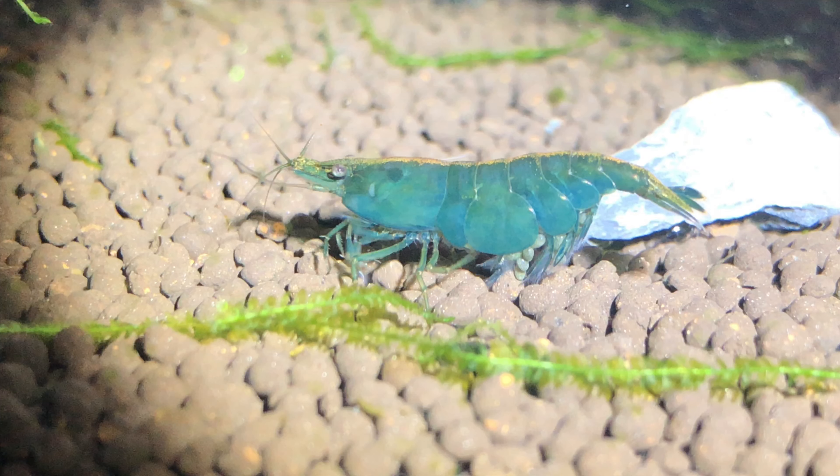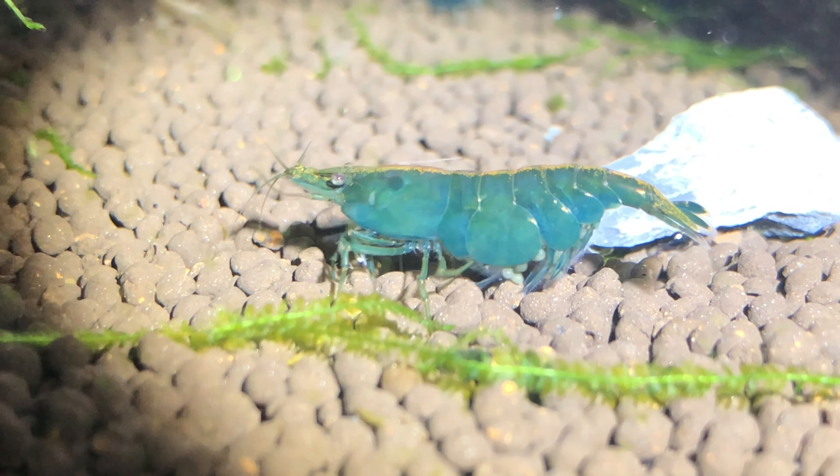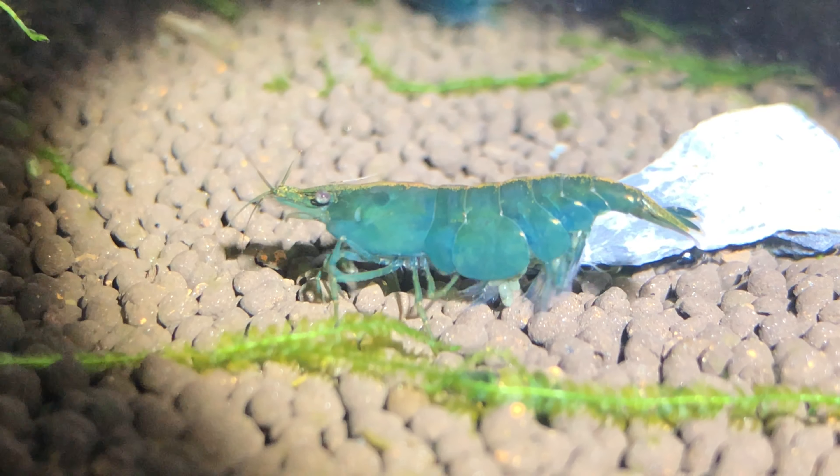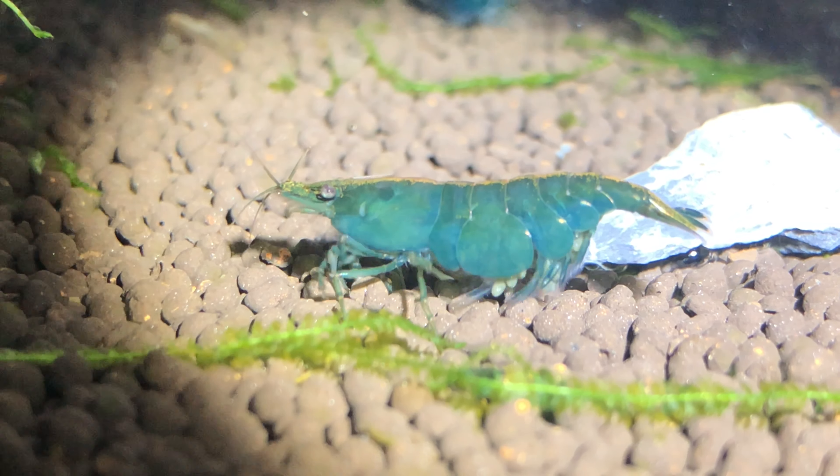There is another way of telling males from females. Females that are ready to breed can have what is known as a saddle. It's a light yellow or brown area under the junction between the head and the abdomen, where the eggs of the female develop. You will find it exactly where you would put the saddle if you were small enough to ride the shrimp as a noble steed. This works great if your shrimp is lighter or more transparent in color, like cherries, yellows, oranges, or sometimes even blue shrimp.